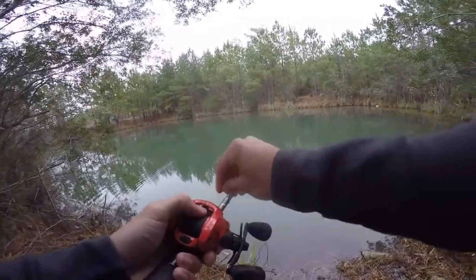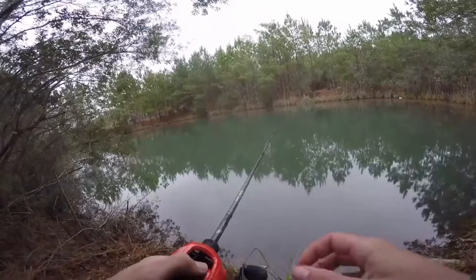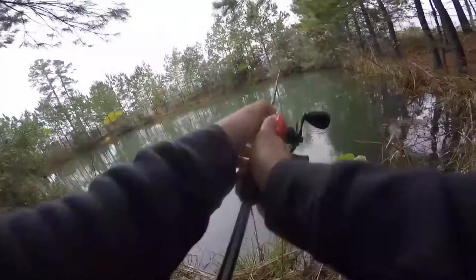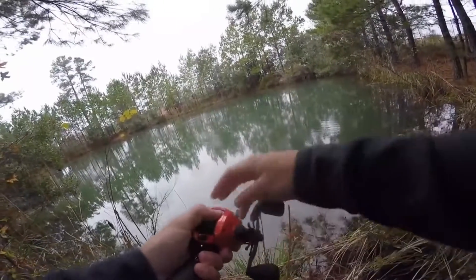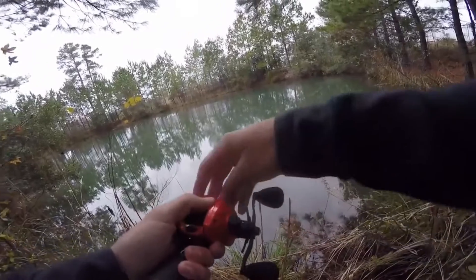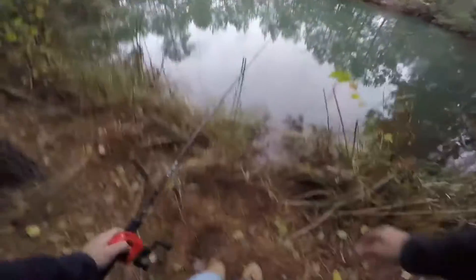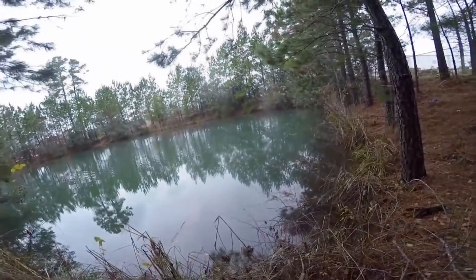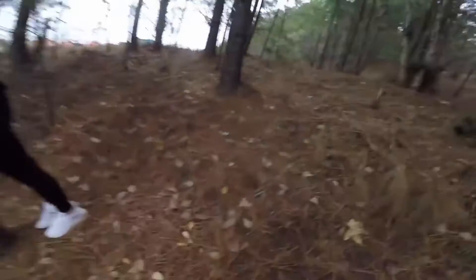I can't see any fish but the sun's not out today. That is the best bait, I can tell you that. I'm gonna go rig your rod up with one. I got my line clipped — I'm just hoping to come back and there'd be one on there.